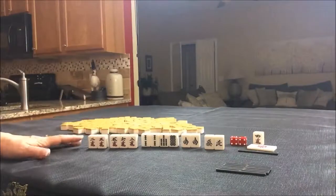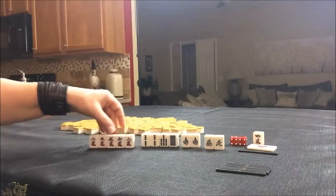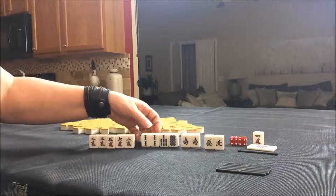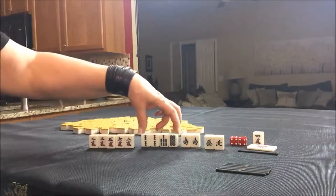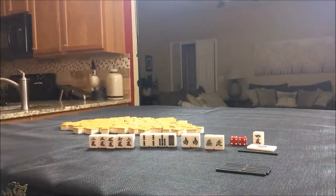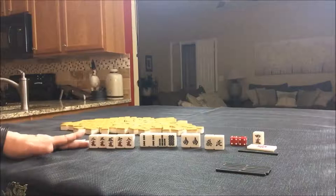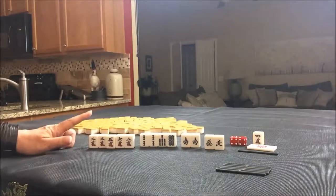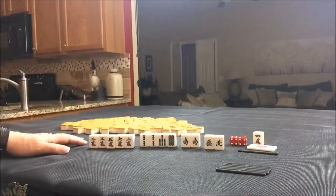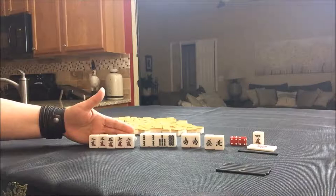I would try for pinfu with a valueless pair using the south tile. We'd have a lot of drawing to do, but I'd try to use the five crack and draw into these tiles. Definitely discard the isolated tiles first and play pinfu. Pinfu is all sequences and worth one han. If we played pinfu and then riichi — since pinfu is concealed and you can riichi when concealed — that would be pinfu, riichi, and dora: a three-han hand. Let me know in the comments if you'd do something different.